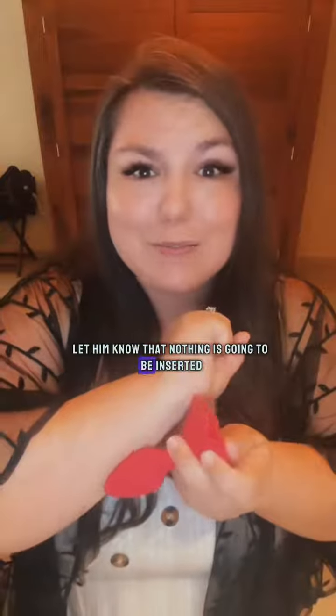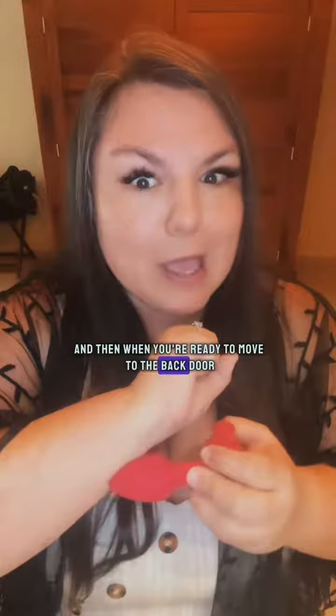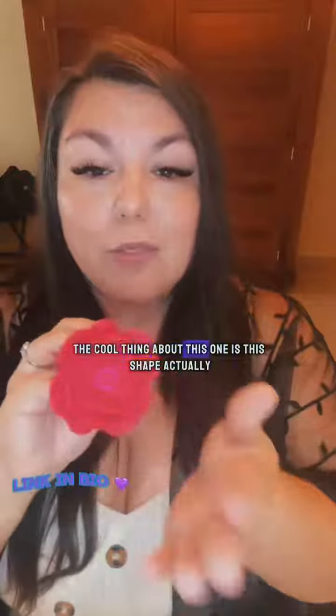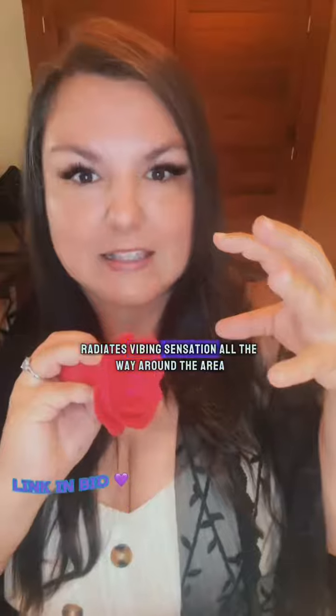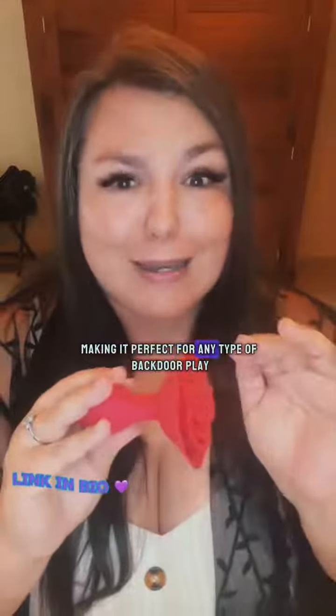Let him know that nothing is going to be inserted until he is ready. And then when you're ready to move to the backdoor, just play externally at first — maybe put the tip right here, but don't actually insert. And then over time, you can move through it. The cool thing about this one is this shape actually radiates vibrating sensation all the way around the area, making it perfect for any type of backdoor play.